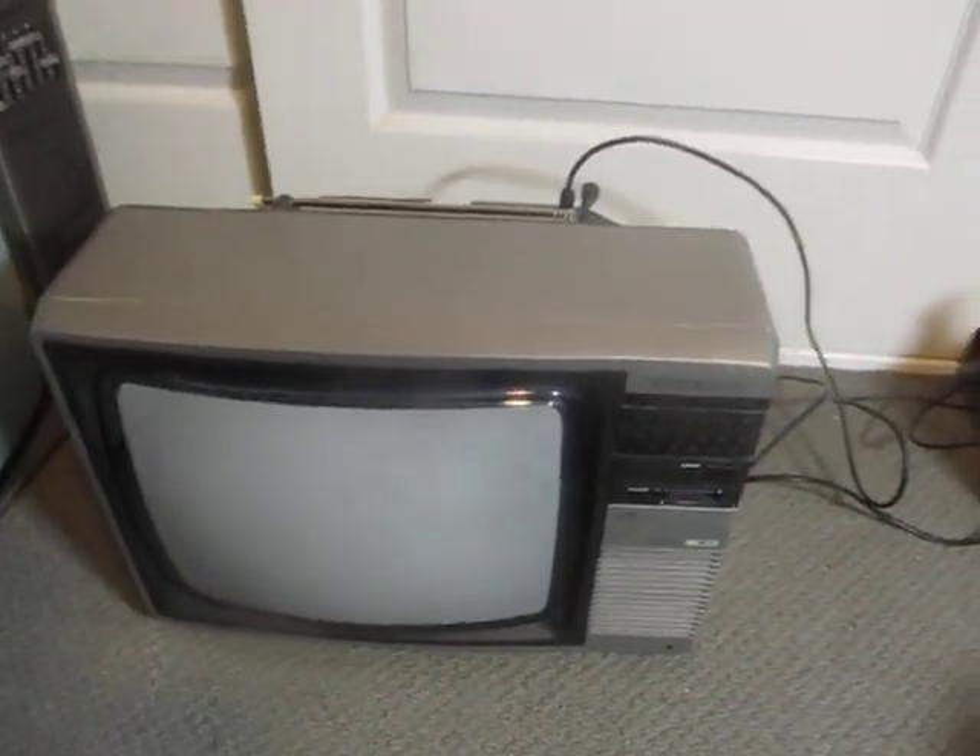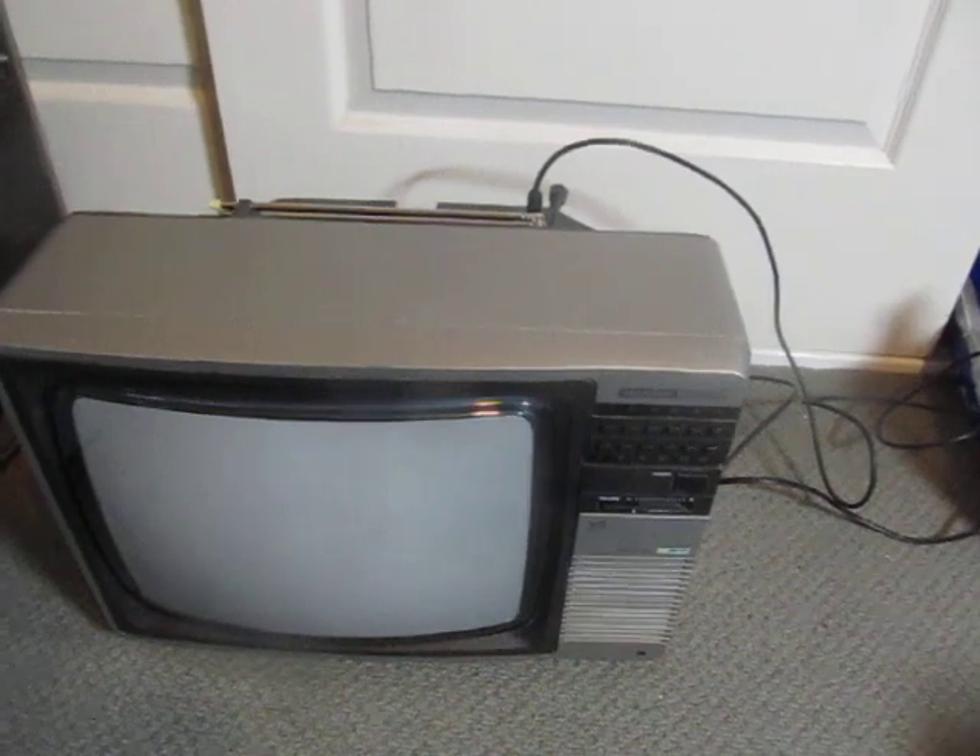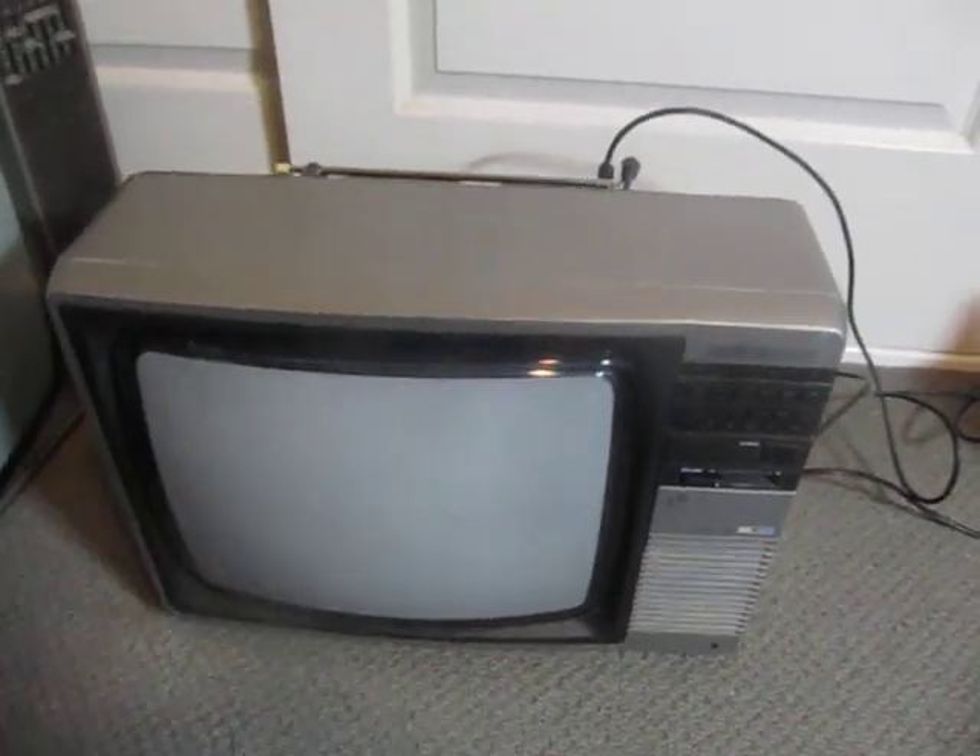My Rank Arena C1421 14-inch colour television. Cheers, Chris.